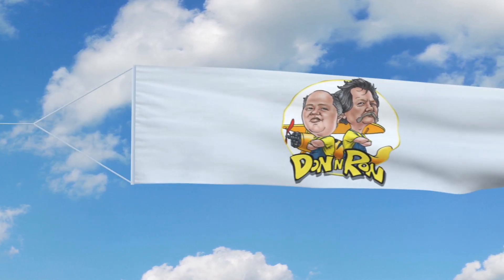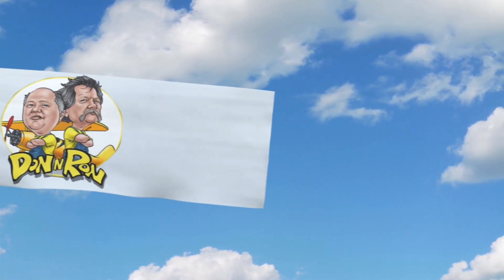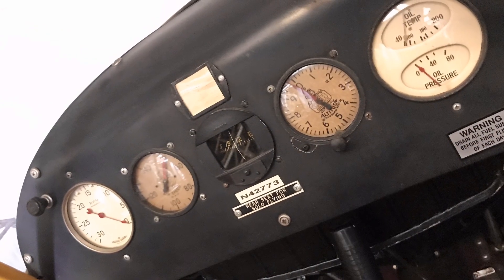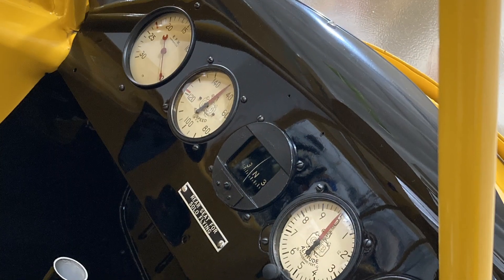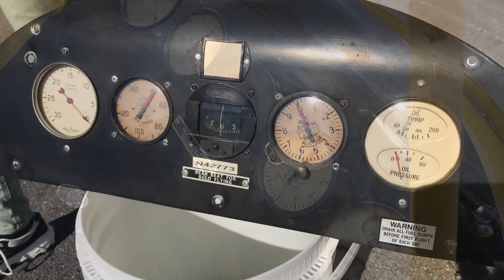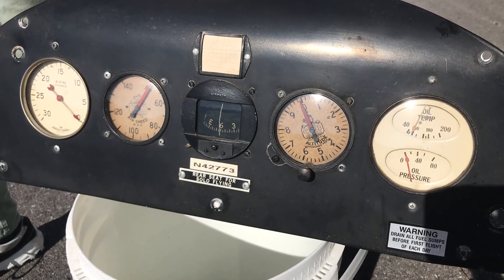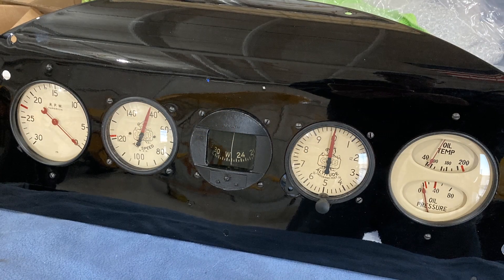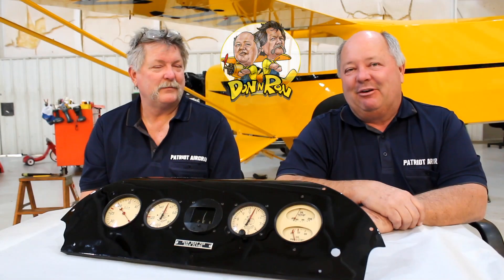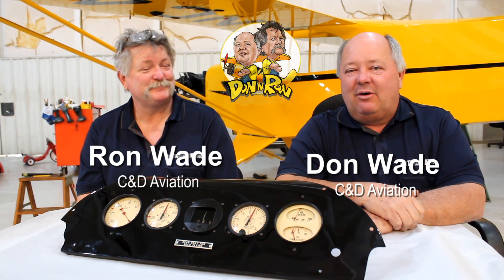It's time for Don and Ron. You won't get this anywhere else. Alright folks, welcome to another edition of Don and Ron. I'm Don. I'm Ron.